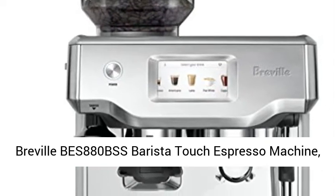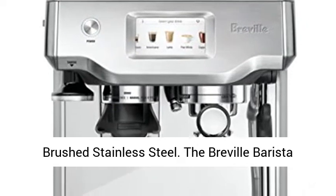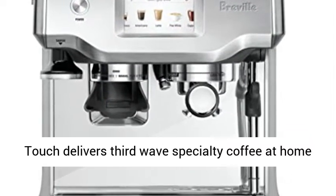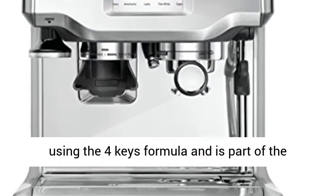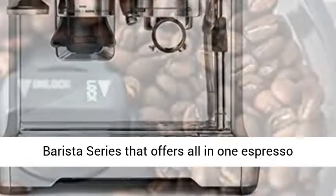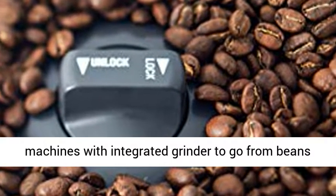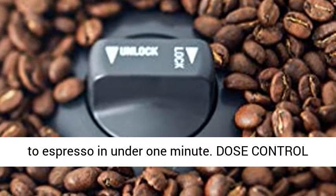Breville BES 880BSS Barista Touch Espresso Machine, Brushed Stainless Steel. The Breville Barista Touch delivers third-wave specialty coffee at home using the 4 Keys formula, and as part of the Barista series that offers all-in-one espresso machines with integrated grinder to go from beans to espresso in under one minute.